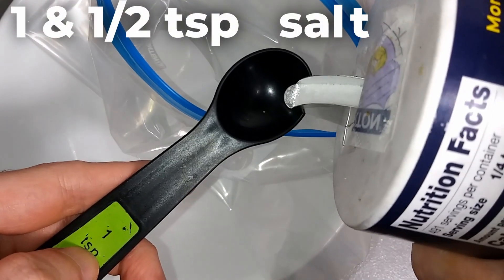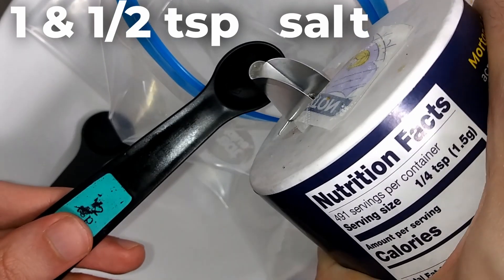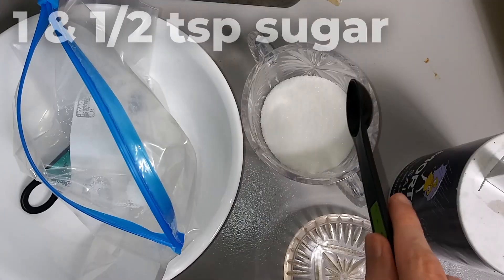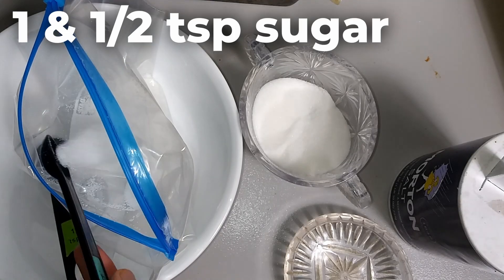First, we want one and one-half teaspoon of salt — one teaspoon and then the half teaspoon. Then we want one and one-half teaspoon of sugar — one teaspoon and one-half teaspoon.